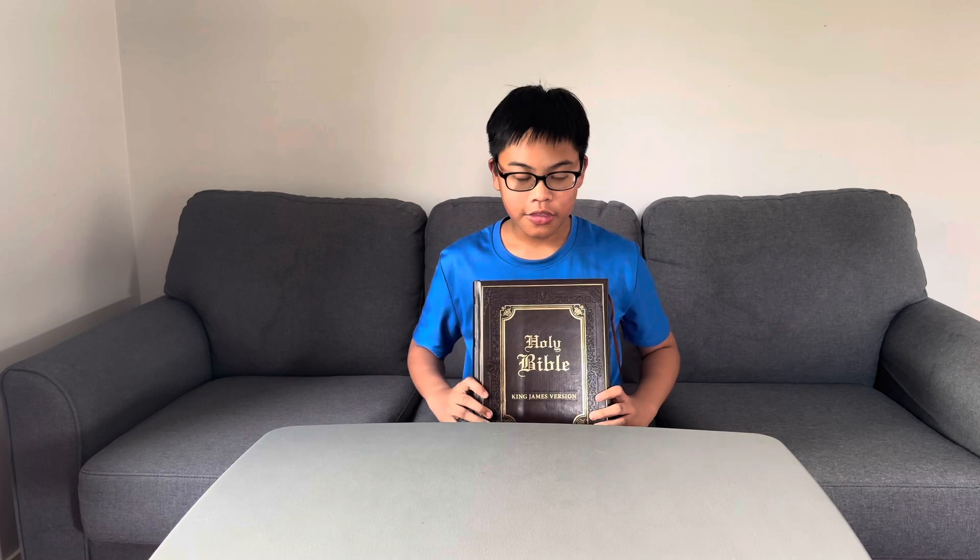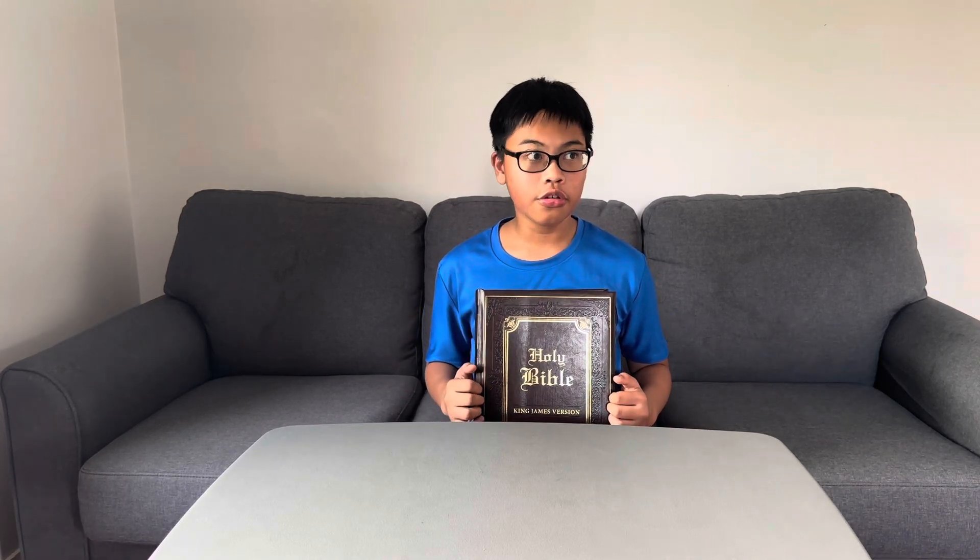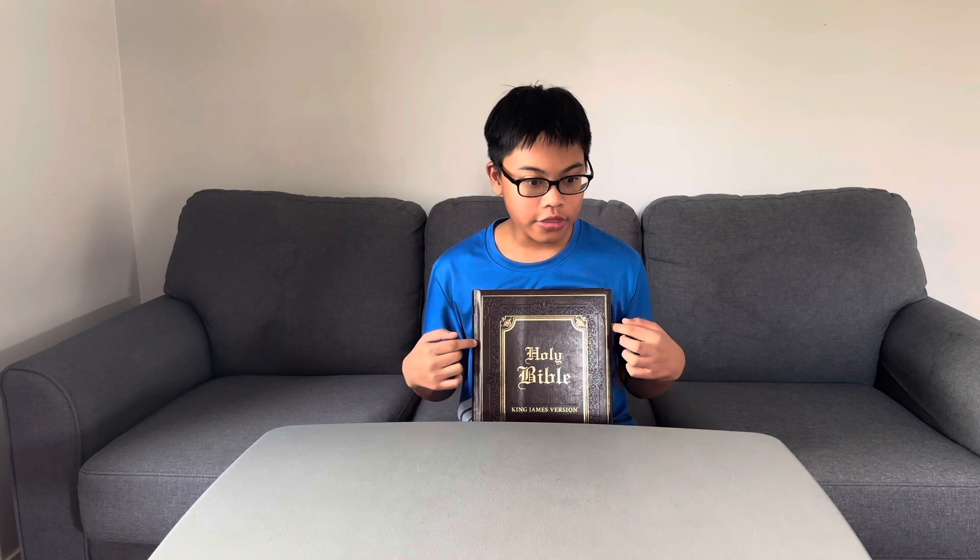So that is it — this is my review of my Bible. If you're wondering where I bought it, I actually bought it from Amazon. I'm not going to lie.